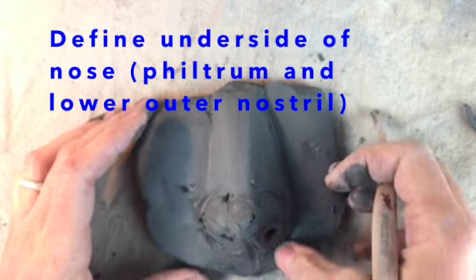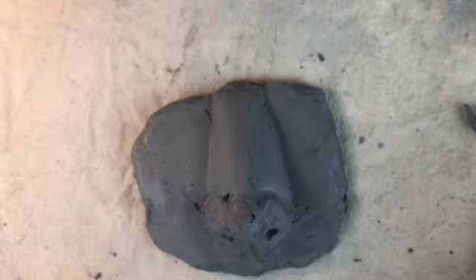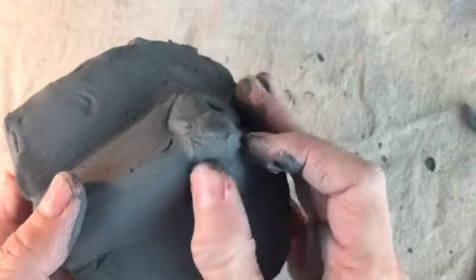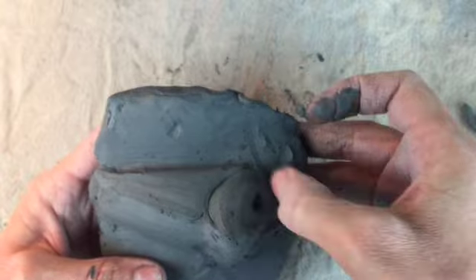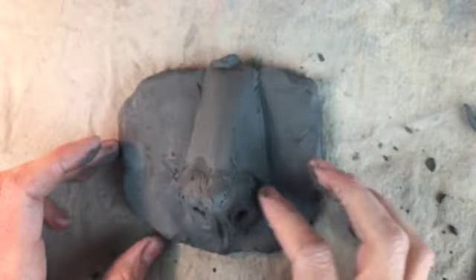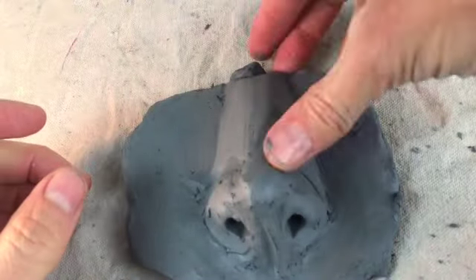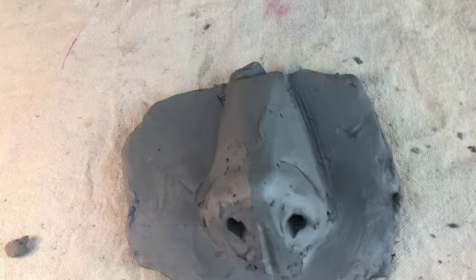Now I'm thinking about defining the underside, the philtrum, and the lower nostrils. It's at that stage where it's a little bit awkward looking — you can tell what it is, but it doesn't quite look like where it needs to be, because it's not finished. So be patient. I sometimes need to wash my hands if I'm getting a lot of clay, depending on how wet the clay is that I'm working with.